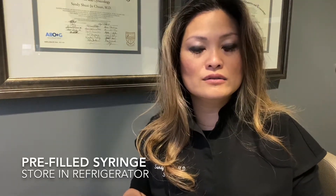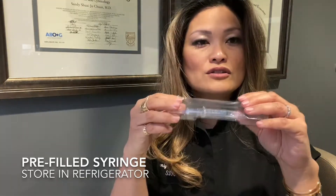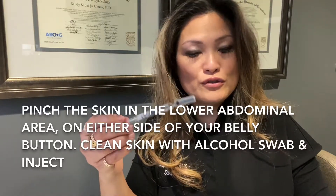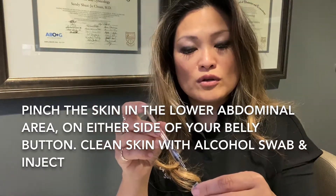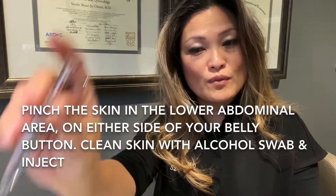You're watching the right video if you've been instructed to use Ovidril for your upcoming IUI or for your upcoming egg retrieval to trigger ovulation. Ovidril is very easy to use because it's already pre-filled and pre-diluted. You literally have to just take it out of the box. Make sure your box is sealed — it comes like this in a pre-filled syringe. It's got a tiny little needle. Clean your skin as you normally would, go ahead and inject the whole thing, and you can just throw this away and you're done.